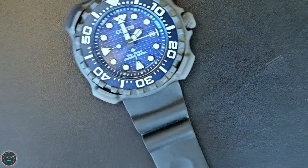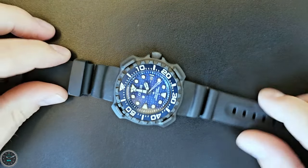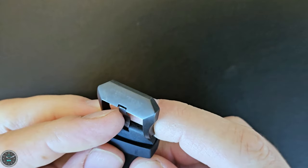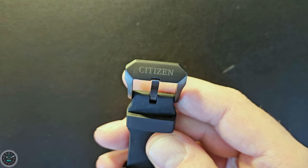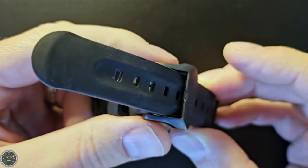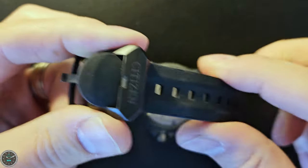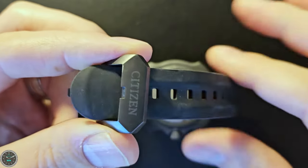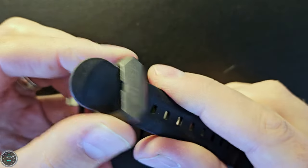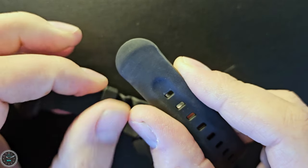Citizen calls the strap polyurethane, but it just feels like rubber. It's got a very chunky Citizen buckle, engraved with the Citizen name — a very Japanese-looking buckle. The strap flares out at the end, so if the pin buckle slips, it's still going to catch. You can force it through, but there's a little resistance either way because it flares out there.